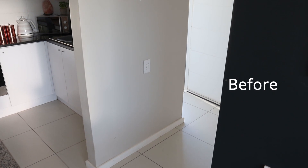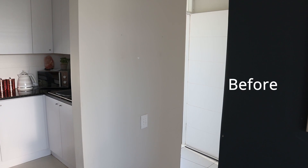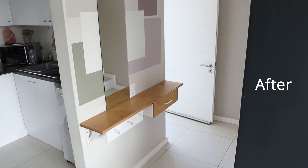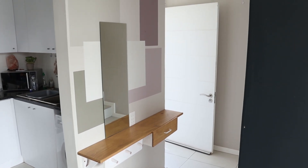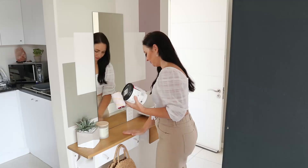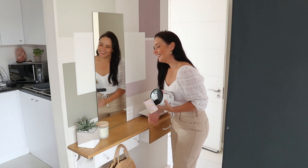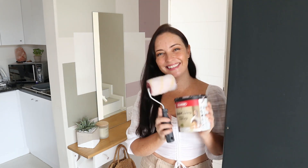Here is a reminder of the before for this small entranceway, and here is the after. It's incredible how some paint color and paint tricks can really transform this little wall into looking a lot bigger than what it is. Adding the shelf just adds functionality, along with the mirror reflecting light — it looks like a proper entranceway even if it's a mini one. So follow me for more DIY and decor ideas. Until next time, keep smiling and DIYing!